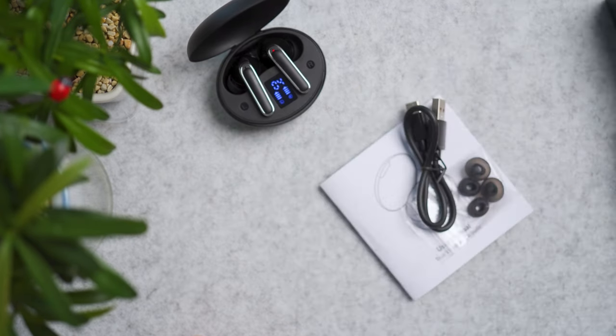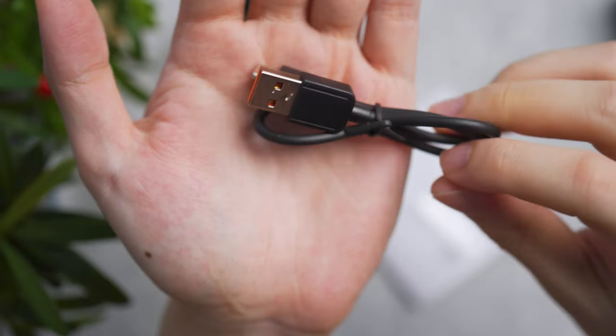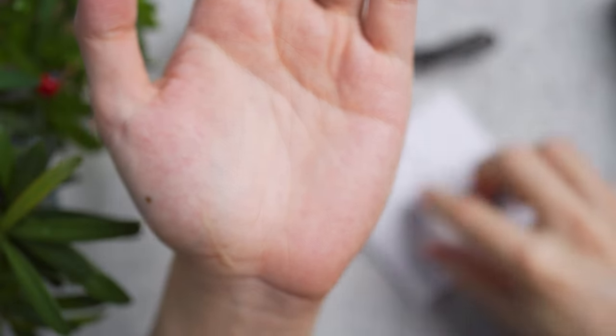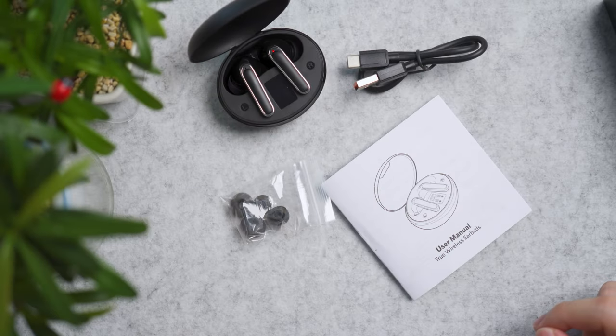The package also comes included with a very short Type-A to Type-C charging cable with orange accents in the middle, two extra pairs of ear tip sizes, as well as a user manual.